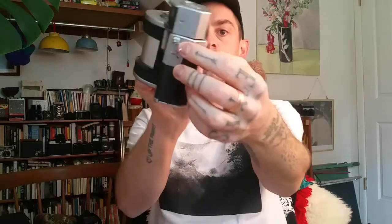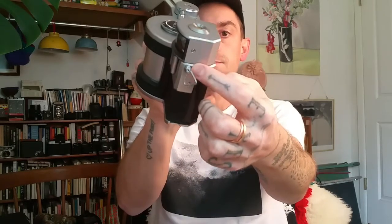I was a little concerned with the strap lugs at first because they spin, but then I looked into it and they're fastened with another ring at their base that I tightened up.